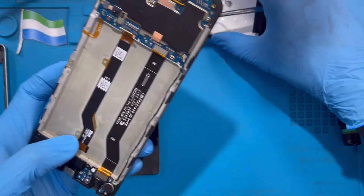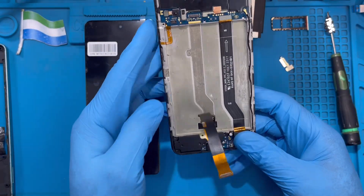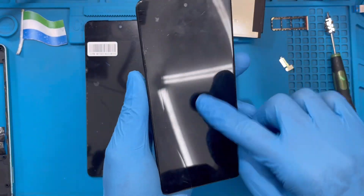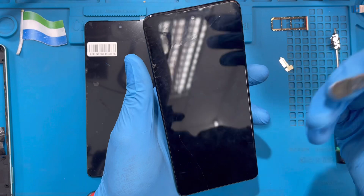Take out the battery to one side. Now you need to remove the LCD connector. After that, apply heat for about 10 minutes so you can remove the LCD more easily.